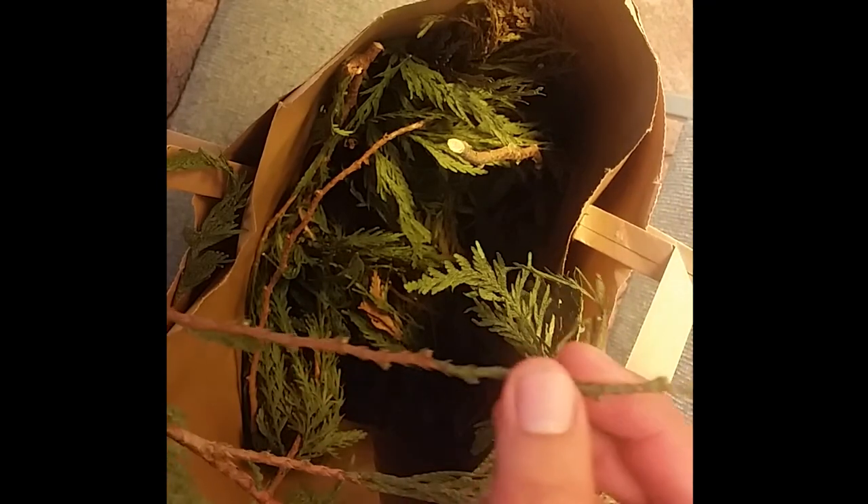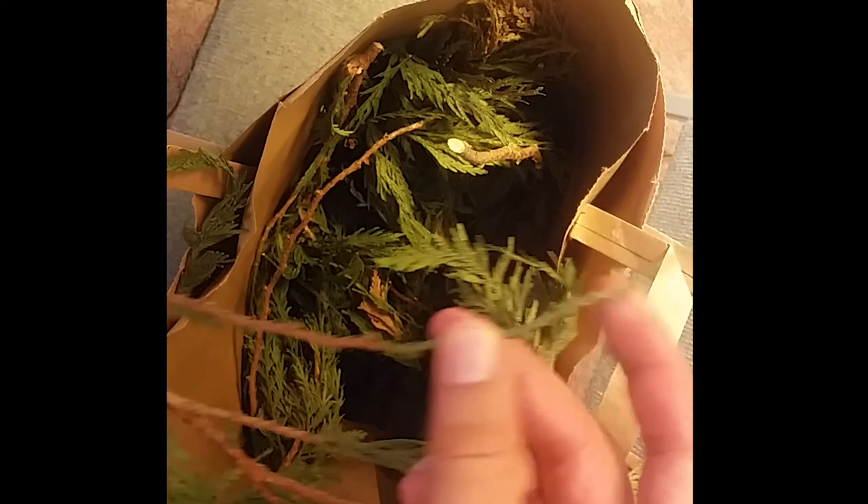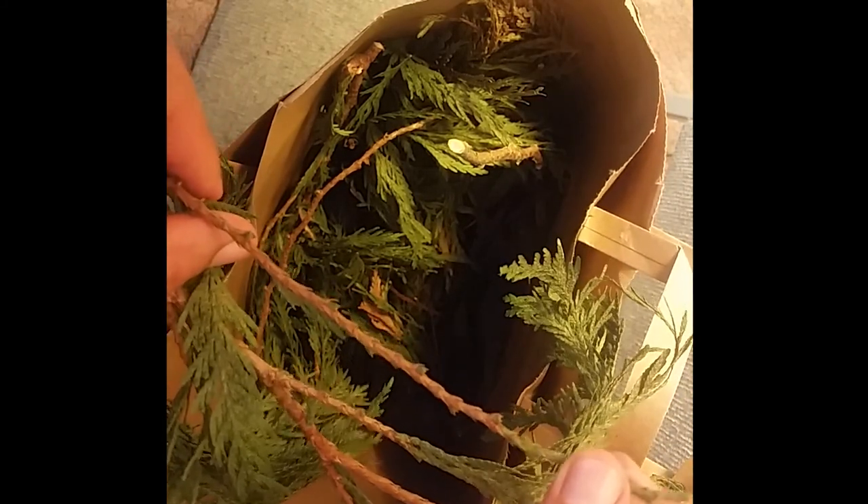It's nice to have a bag or something to collect your boughs in to get ready to use. When you're done, you're left with these branches, which I'm going to show you how you can make tea with as well. So you can really use every part of the boughs you gathered.